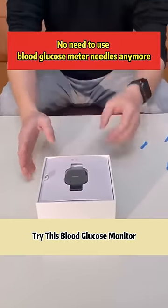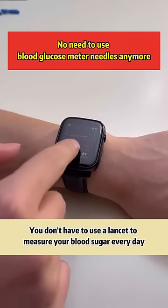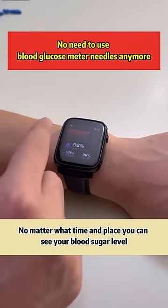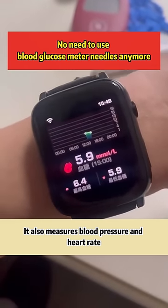Try this blood glucose monitor. You don't have to use a lancet to measure your blood sugar every day. As long as you wear it on your hand, it can intelligently monitor your blood sugar according to the time every day. No matter the time or place, you can see your blood sugar level — and it also measures blood pressure and heart rate.